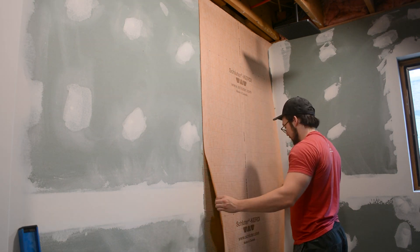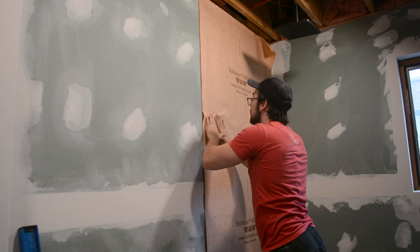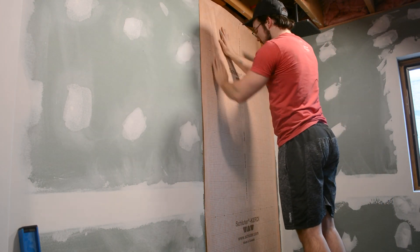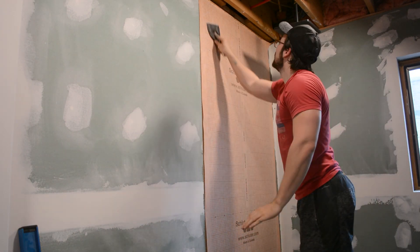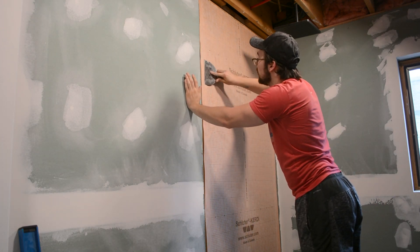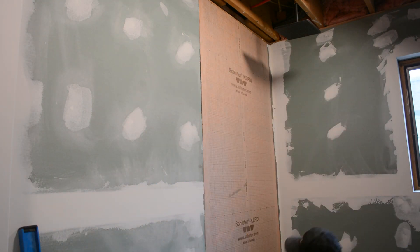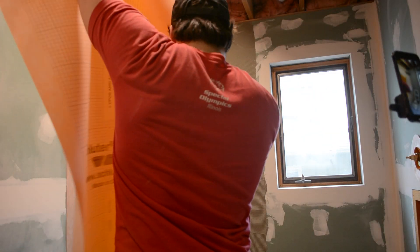Then once I had it in place I realized it was just slightly misaligned, so I pulled off the bottom — and as you can see it comes off pretty easily since I hadn't applied too much pressure when first applying it. Then I made sure to get out all the wrinkles and realign the top, but like I said it's very forgiving so you don't need to worry too much. Then once you have it properly aligned you can come back with a six-inch drywall knife, basically squeegeeing out all that mortar from the inside and compressing all those ridges you made with your trowel — this makes sure it's fully adhered to the wall without any air bubbles. You do want to be careful not to rip the membrane; it's pretty durable stuff but if you push hard enough at the right angle it will rip.